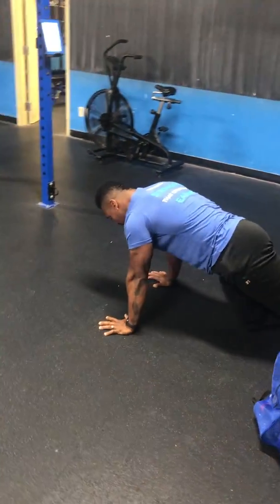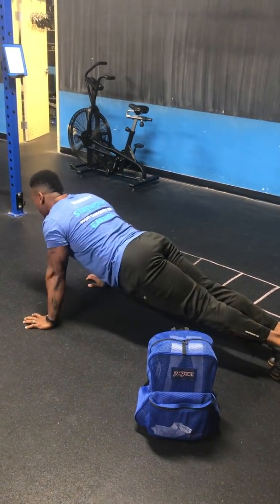All the way down, chest to the floor. If you have to, you can modify to the knees.